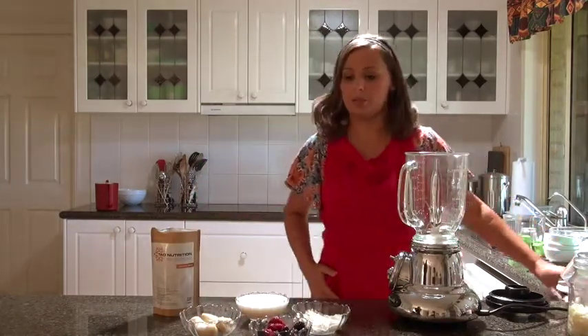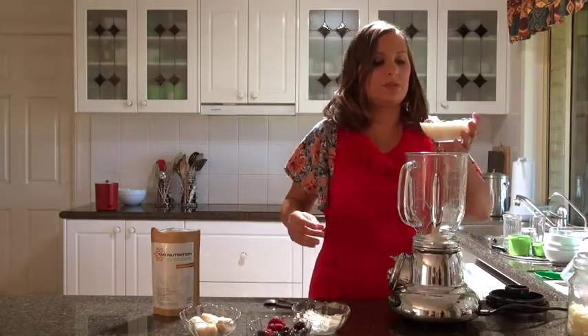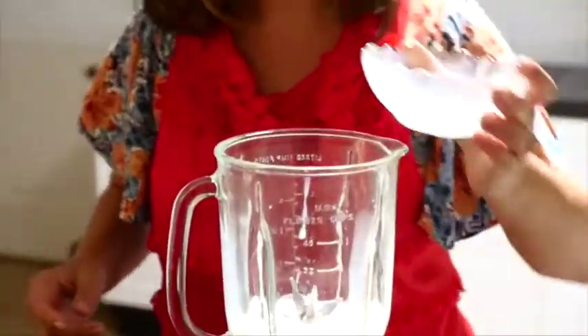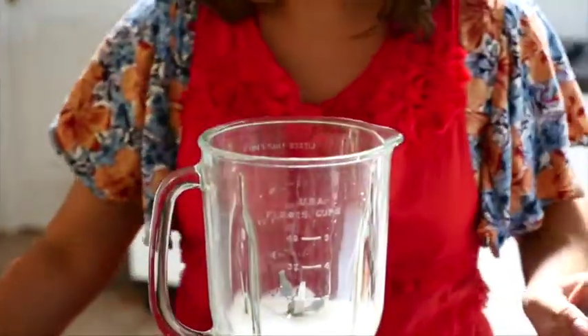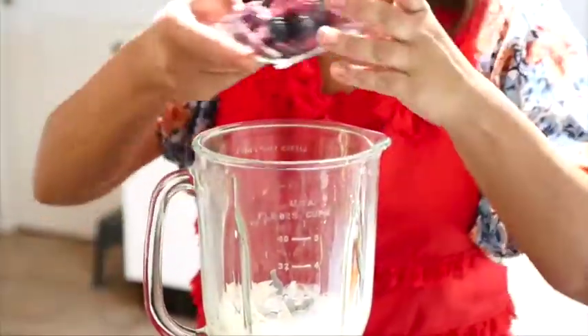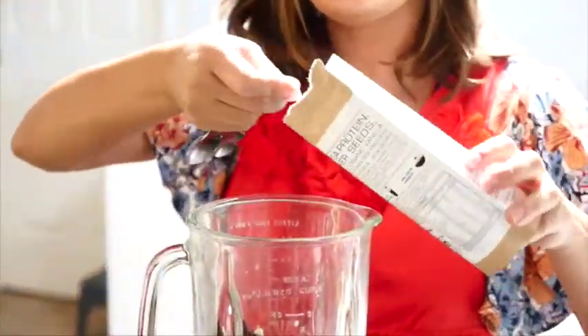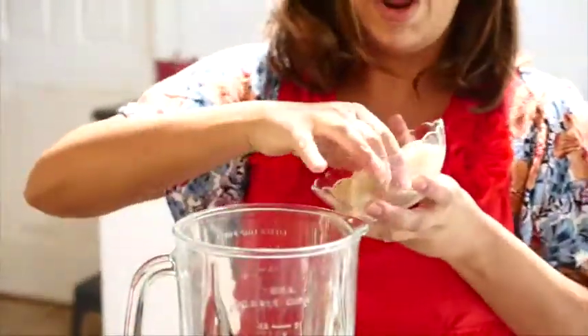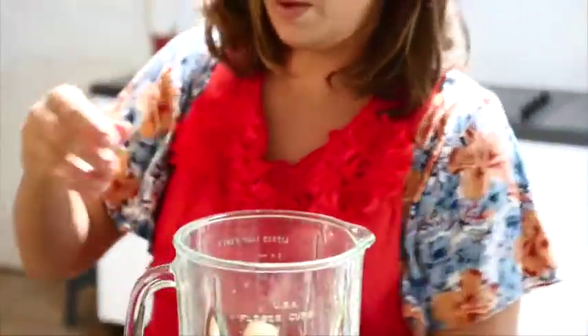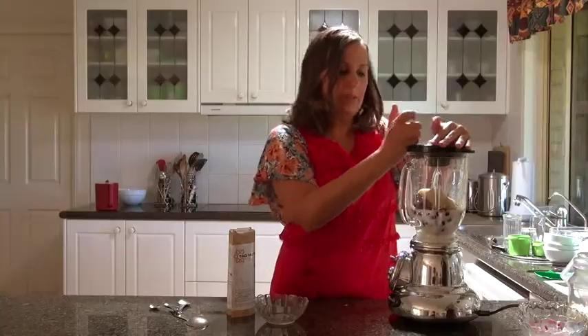So let's make a smoothie. We're going to put the cup of brown rice milk in first, then we'll put in the coconut flakes. We will put in the mixed berries. We will put in two heaped tablespoons of Town Nutrition protein powder, and we will put in the frozen banana. And now we're going to make some noise and blend it all up.